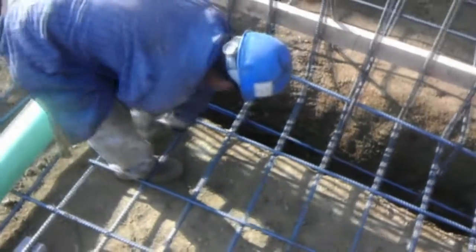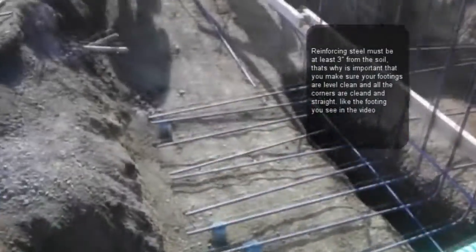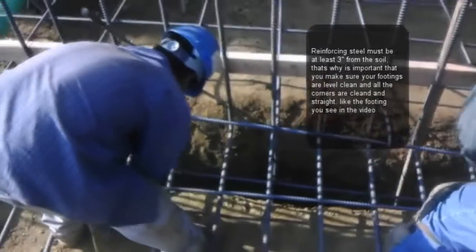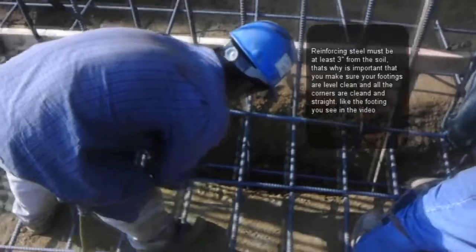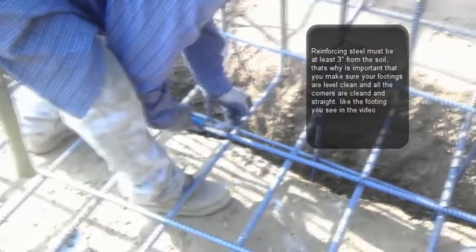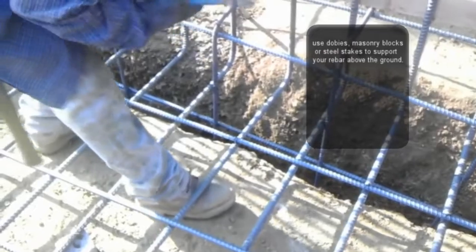Once you build the lower mat of the steel — which you can see in this picture over here, we have a lower mat and steel — you need to raise that lower mat using dobbies, like the concrete dobbies that we have here. They're readily available; you can buy those from stock in any shop, or you can build some yourself. Don't use wood — do not use wood — because wood will rot and undermine the concrete, and inspectors don't like to see wood. Do not use any type of wood on items that are going to remain inside of the footing.